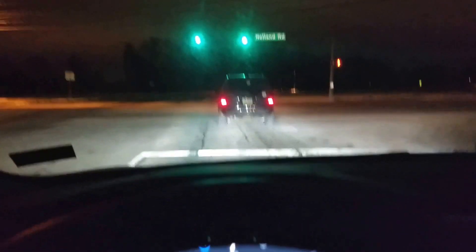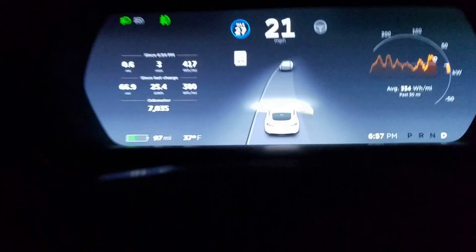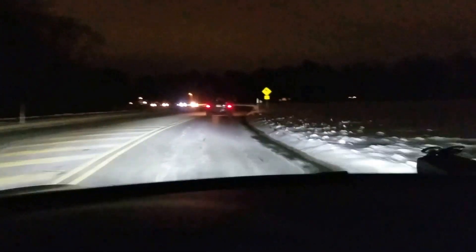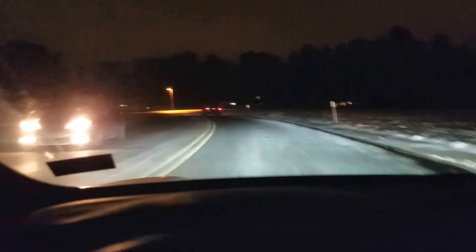Of course it starts up by itself and follows the car in front of me. I can program the distance I would like to stay from the car — I've increased it a little. I do have to do all the steering because I just have the cruise control on.